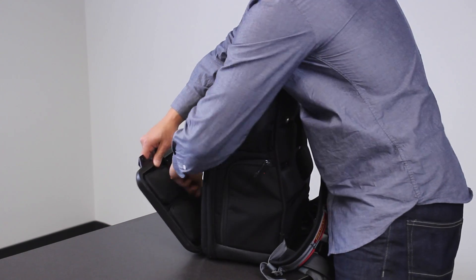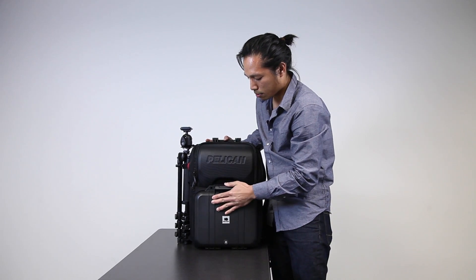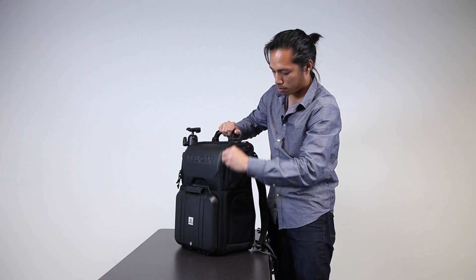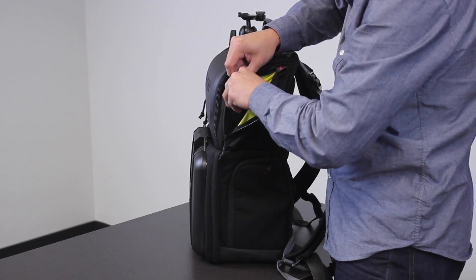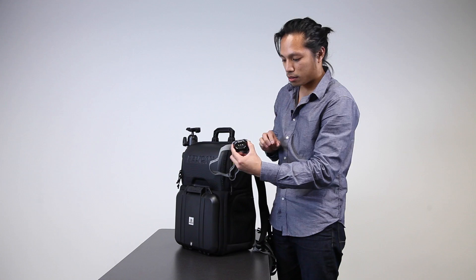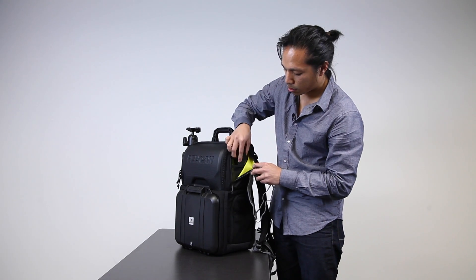In the side pocket I have my Pelican 2740 headlamp, just in case it gets dark and I need to lead the way, and then also a multi-tool.